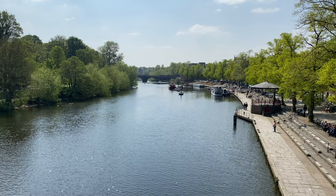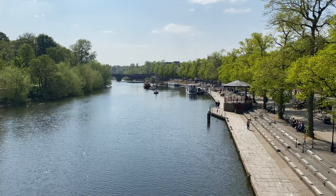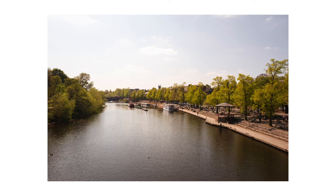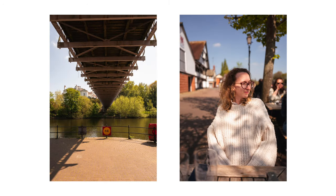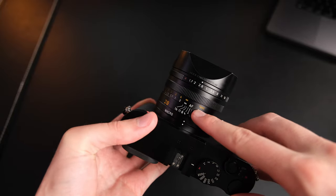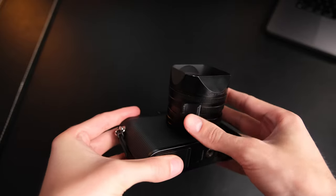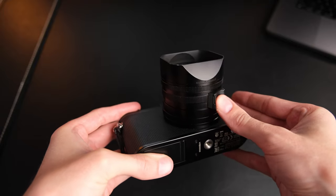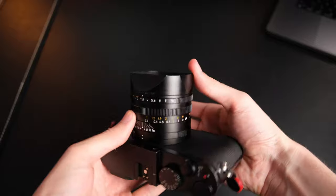So what's this camera like to actually use? One of my favourite features is the manual focusing — this is the closest I've got to it feeling natural on a digital camera. The focus ring feels very Leica-like: the feedback and throw of the lens is quite short and quite stiff in its operation, and it feels very nice to use. I also really like how they've implemented the manual focus and auto focus switch — it's a button on the bottom of the thumb tab that's very easy to engage and disengage.